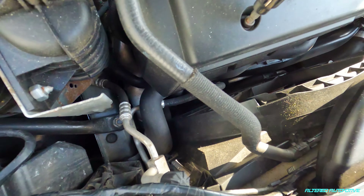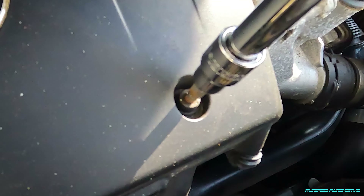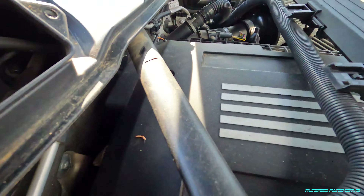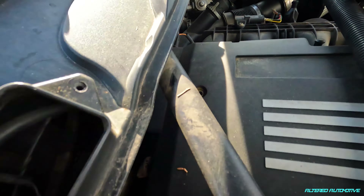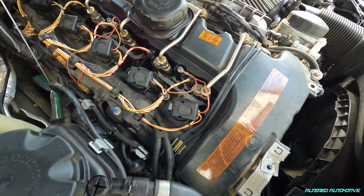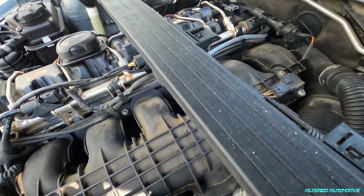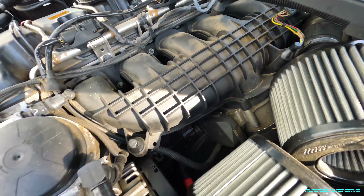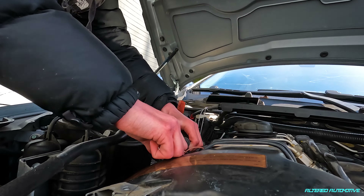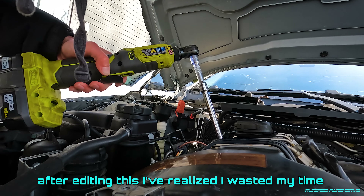More than likely going to lose a screw trying to film this. It looks like one's missing anyway, so we're good to go. Any N54 experts, take a look at this thing - if you see anything wrong, leave a comment. Let's just start plucking away.